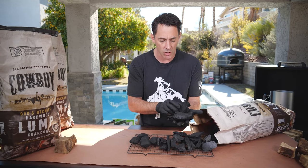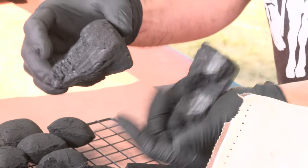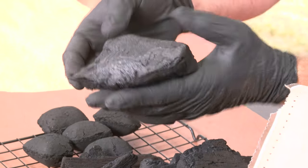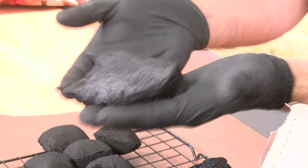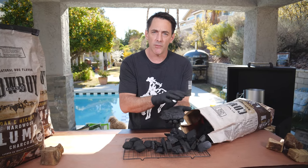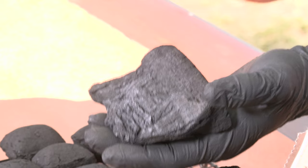When I'm looking for lump charcoal, some of the things I want to see are good grains in the wood and the product should feel a little bit light for its size. That means we've carbonized and cooked out all the volatiles, leaving you with pure charcoal that gives you that fantastic oak and hickory flavor in your grill.